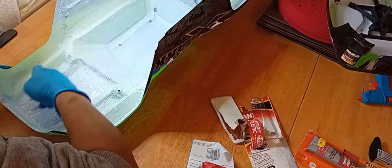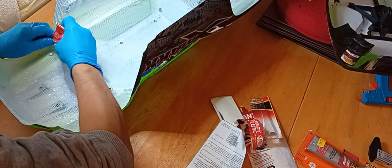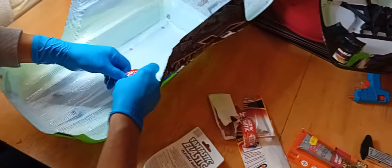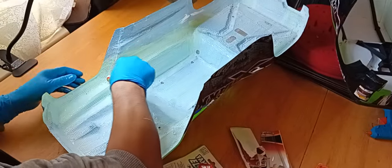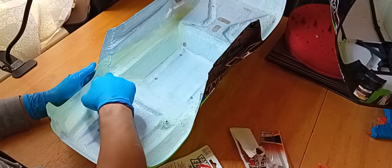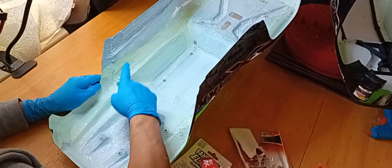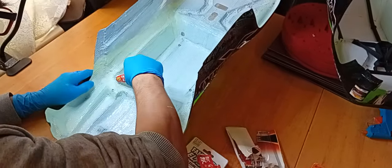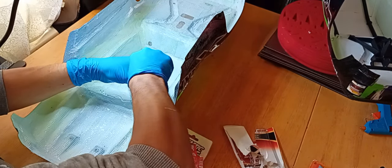We've almost done the entire front section now — just this last little bit and that will be the front part done. These bits here are weak points, so pay particular attention to them and make sure you have a good amount of coverage. Okay, we can start moving on to the next section — big flat sections can be done with a large application of glue.